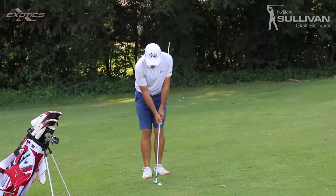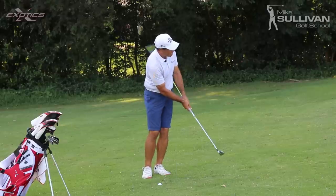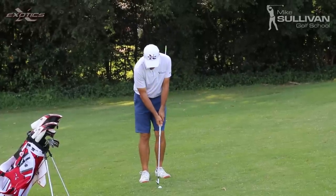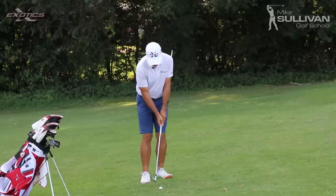The idea is that if we move our weight forward and let our hands go forward, we're not going to get hit with that stick. So here's how we practice it — just set up and try to hit it normally while avoiding hitting yourself with that stick.